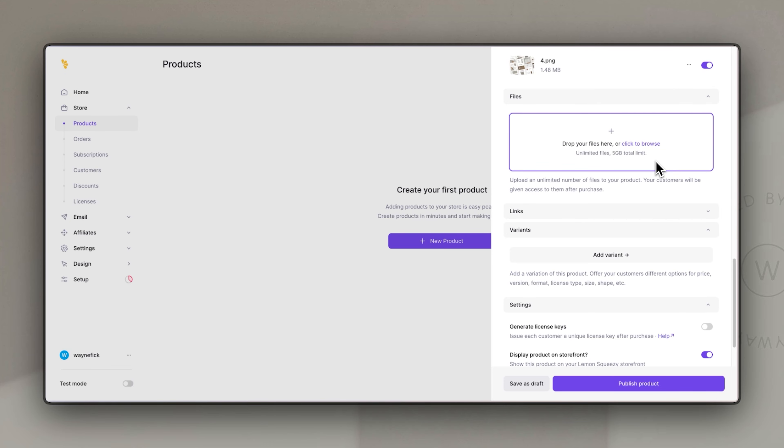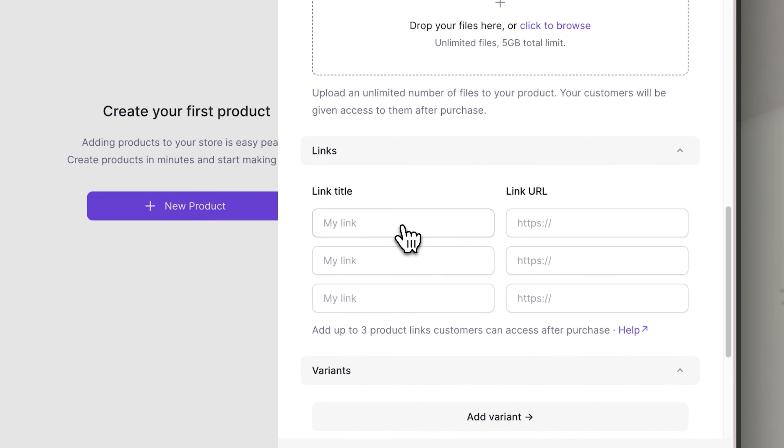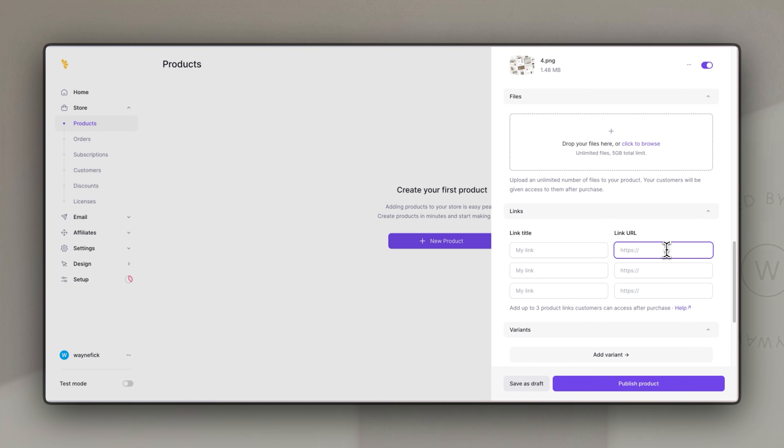Next for this product is the file section, where you can upload a file that your customer will download once they have purchased. This is really helpful if you're selling a workbook, ebook, or similar — as soon as people pay, a page pops up allowing them to download the file that is essentially your product. For Canva templates, I don't have a downloadable file but I do have a link, and it also allows you to add links with a customized title so that people can access them directly on the page that pops up once they've paid.